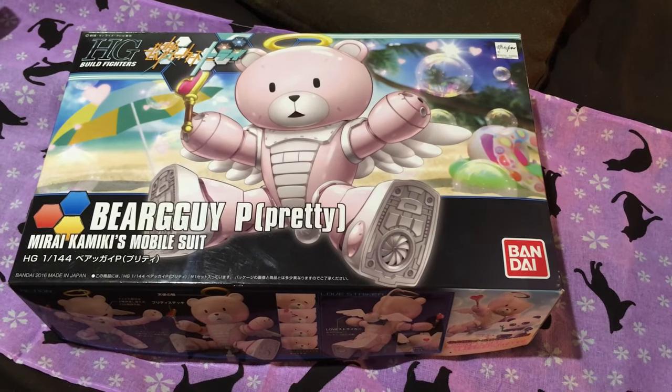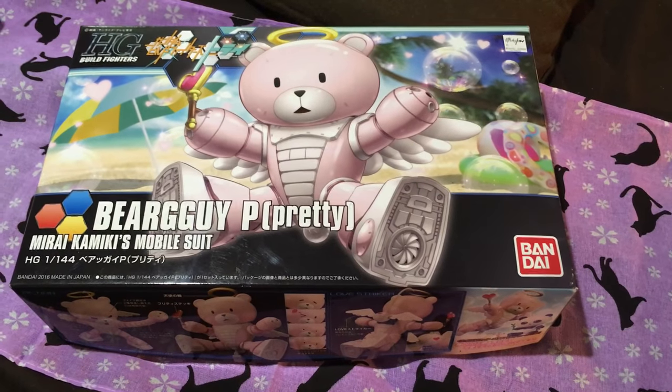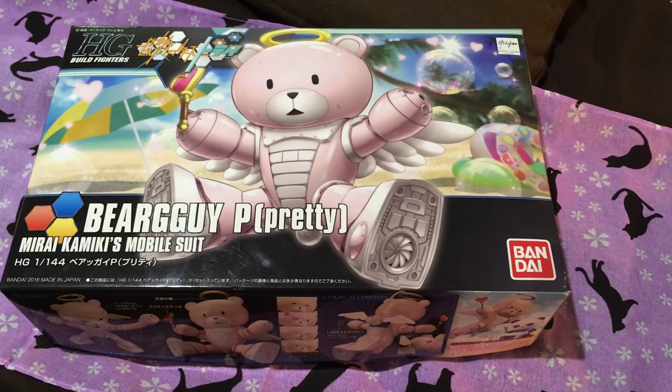Mina-sai konnichiwa. This is David and Mina, and this evening we are unboxing the Bear Guy Pretty.